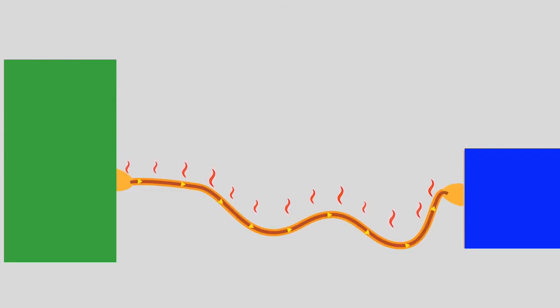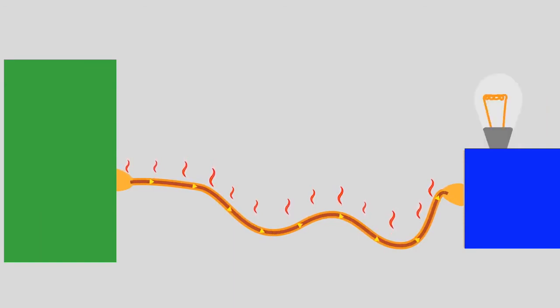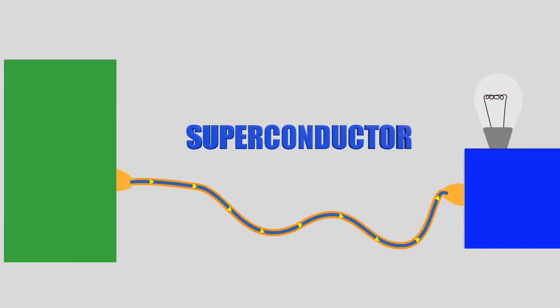This property of electrical resistance is what lets you cook on an electric stove, use a space heater, or even create light. A superconductor uses no energy — electromagnetic waves pass freely through it. For a normal conductor to become a superconductor, it needs to be cooled below its critical temperature.